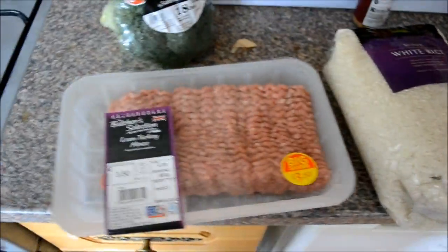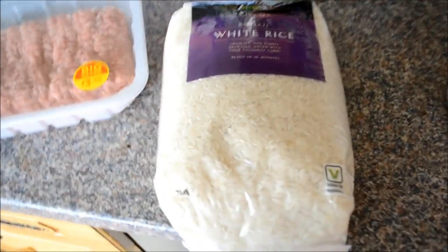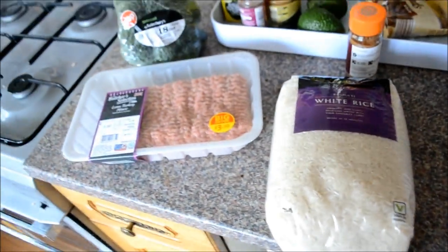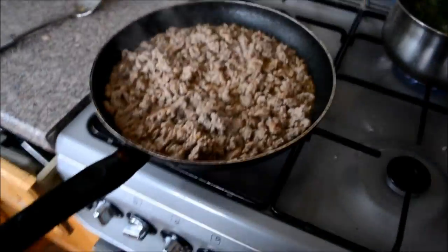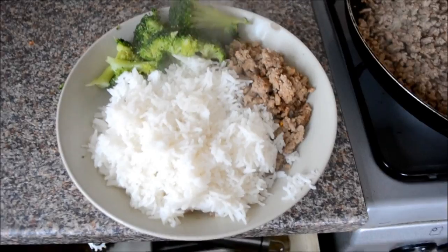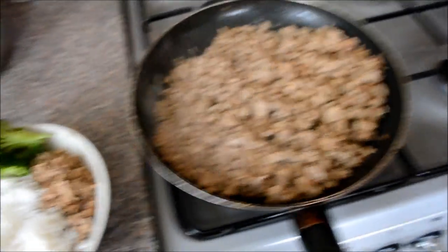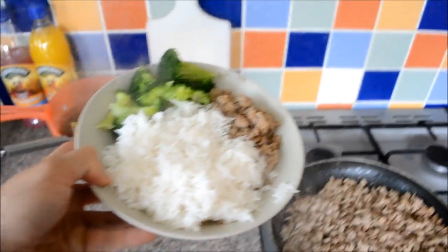Cheap student meal, total cost seven pounds. We got a whole broccoli — this will do about four servings — lean turkey mince, 800 grams, and basmati white rice. Lean turkey mince is four pounds thirty per kilogram, whereas fresh chicken breast is about eight pounds a kilogram at Asda, Tesco, Sainsbury's. So lean turkey mince is a lot cheaper — keep your eye out for it. The finished meal probably costs about one pound fifty to two pounds, and there's still loads of mince, broccoli, and rice left. Highly recommend it — and Faye says it tastes good.